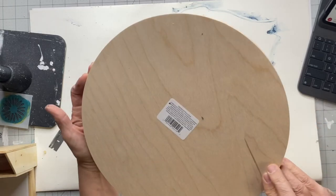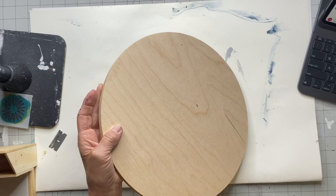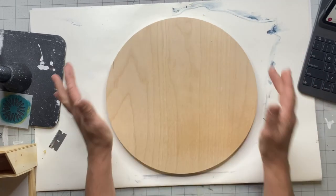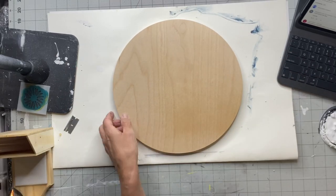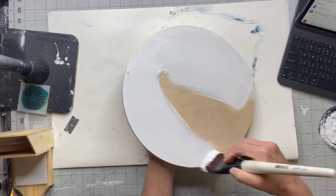I'm working with a 12-inch circular plaque — you can pick these up at Lowe's or Hobby Lobby. I'm going to start by painting the entire plaque in Snow Owl by Wise Owl, and I completed two coats and then allowed that to dry.